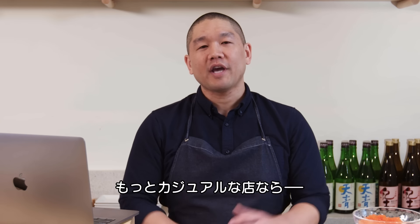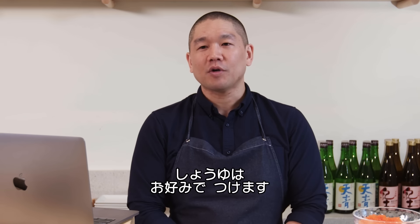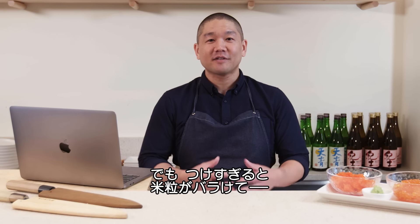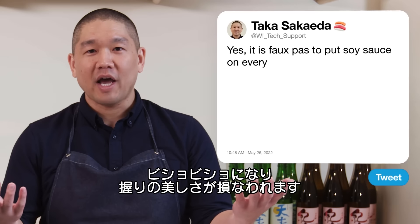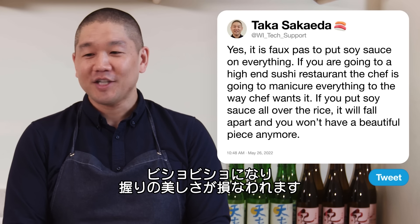In a more casual sushi restaurant you do have the option to use your own soy sauce. But generally, if you put soy sauce all over the rice, the rice will fall apart — it'll decompose just from being wet — and you won't have a beautiful piece anymore.